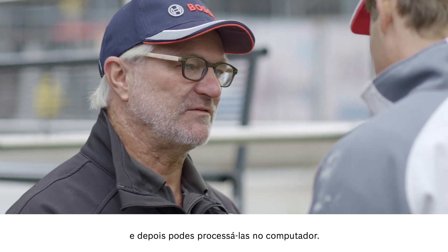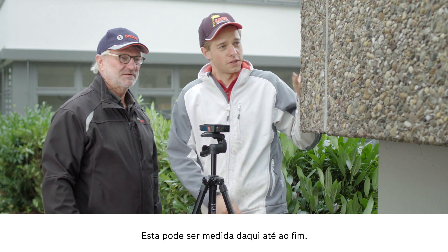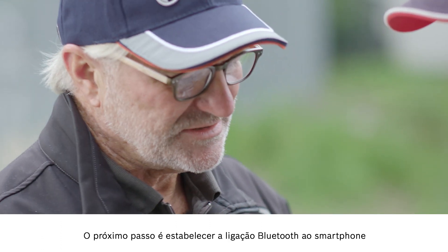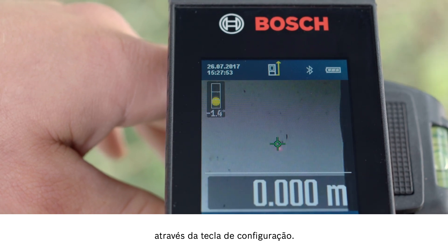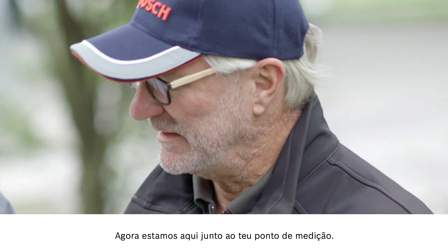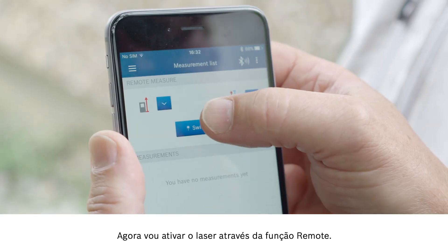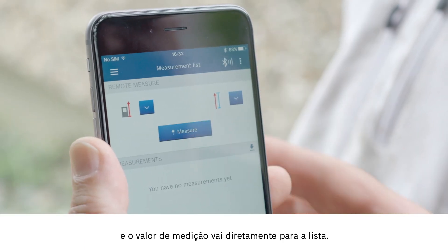You can then process these further on a computer. To work out the surface area, we still need the width of the house. We can measure it from here to the end. But before we start the tool up, I want to show you another button. You can use this button here to switch the tool on. The next step is to use the setting button to establish a Bluetooth connection with your smartphone. Now we are here at your measuring position. We have started up the Bosch Measuring Master app and created a project. Next, I'm going to use the remote function to activate the laser.